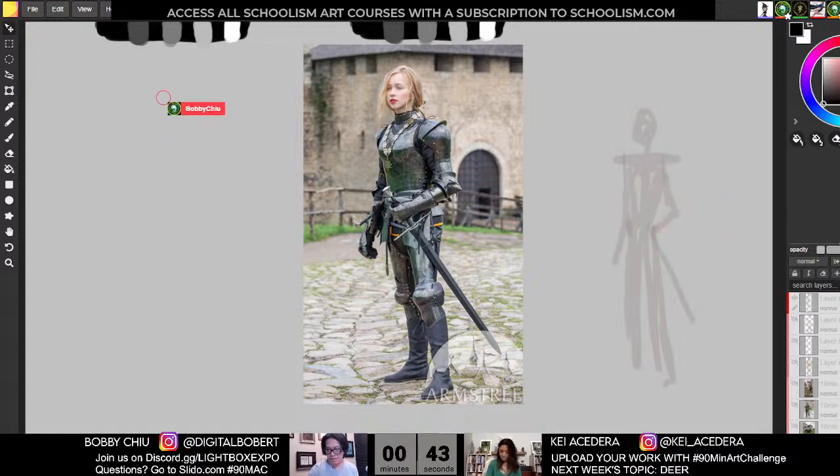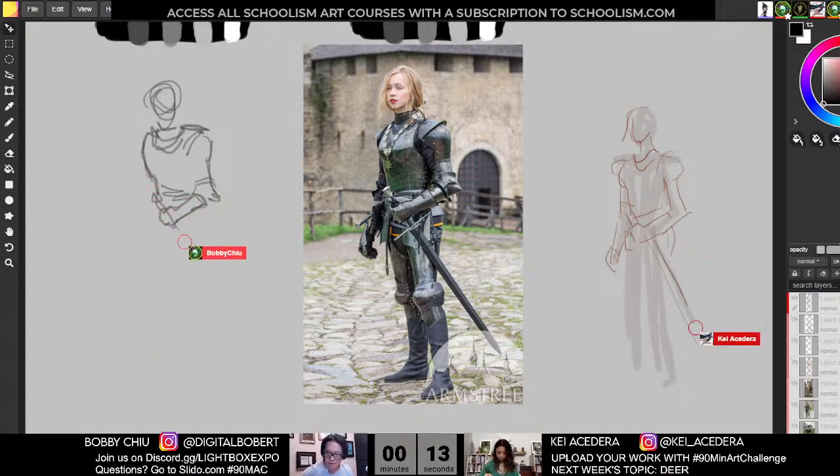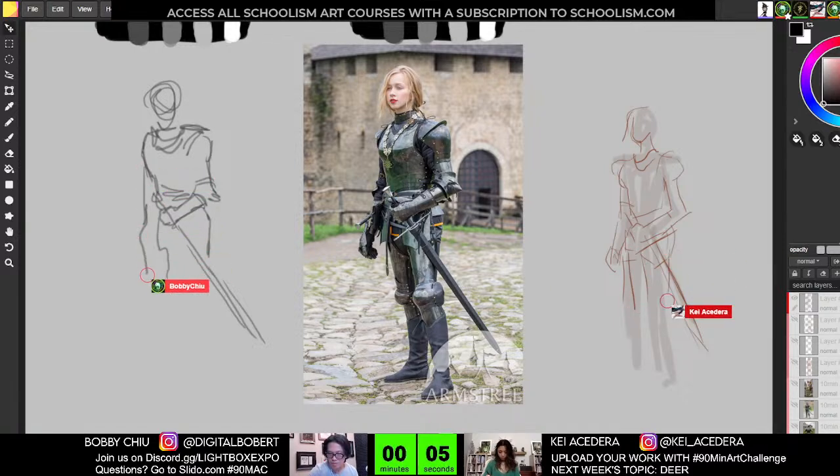Don't worry too much about what you actually draw. This is more about going to the gym, doing the exercises, doing them regularly, so eventually we get better and better. For those of you who'd like to ask questions, you can feel free to ask any questions in Slido.com — you can see the details at the bottom of the screen. Or you could join our Discord and ask questions in there.